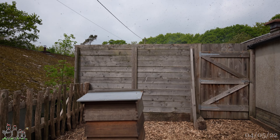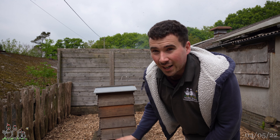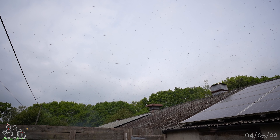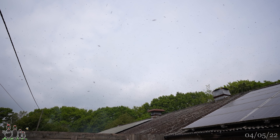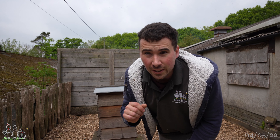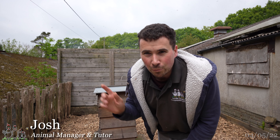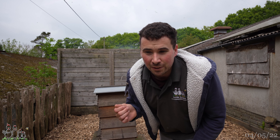Our WBC hive just behind me has decided that today it's going to swarm - you can hear the noise in the background. We attempted a shook swarm on them last week and unfortunately they decided they wanted to go then, so we popped the old cone back in to try and keep them. The queen is clipped so in theory they should be returning back to base, but it's definitely trying to swarm - a huge cloud of bees just behind me. It's quite a spectacular sight, however it is a bit frustrating.